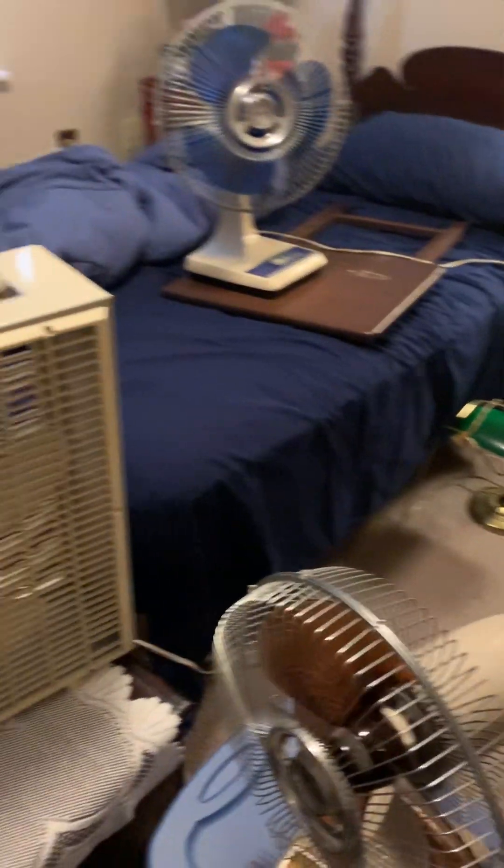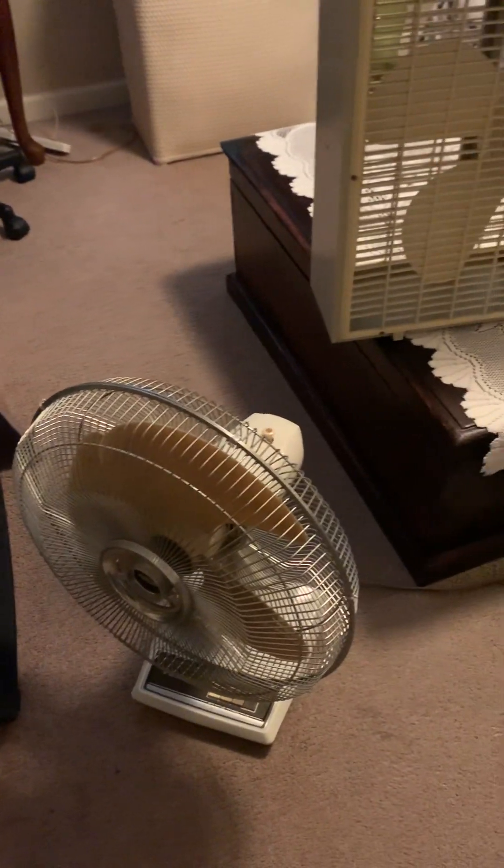These are both brown ones — the two brown galaxies. We're going to attempt to start these all at the same time without burning a fuse in my bedroom. So here we go.